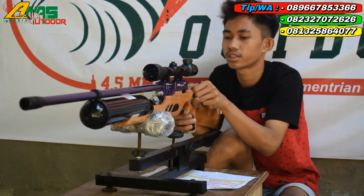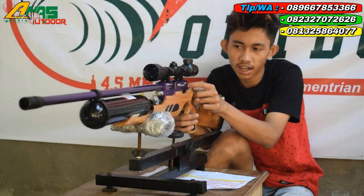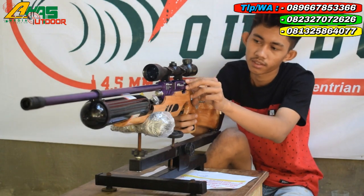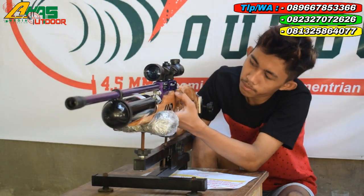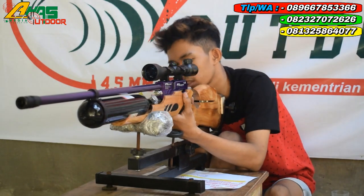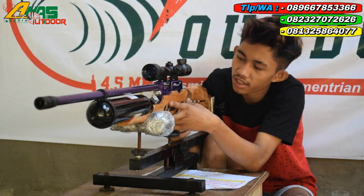Setelan power sudah ada di bagian belakang ini. Tinggal putar ke kanan kalau mau keras, kalau mau irit tinggal putar ke kiri. Ini juga ada cancel kongkang kawan, tapi ini belum dipasang. Nanti dipasang. Cancel kongkang ini fungsinya untuk meng-cancel kalau tidak jadi menembak.